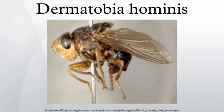Dermatobia fly eggs have been shown to be vectored by over 40 species of mosquitoes and muscoid flies, as well as one species of tick. The female captures the mosquito and attaches its eggs to its body, then releases it. Either the eggs hatch while the mosquito is feeding and the larvae use the mosquito bite area as the entry point, or the eggs simply drop off the muscoid fly when it lands on the skin.